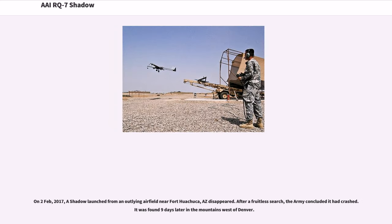On the 2nd of February, 2017, a Shadow launched from an outlying airfield near Fort Huachuca, Arizona disappeared. After a fruitless search, the Army concluded it had crashed. It was found nine days later in the mountains west of Denver.